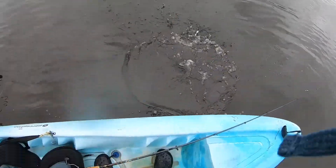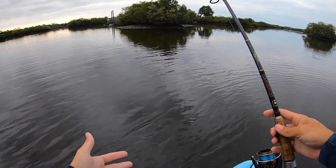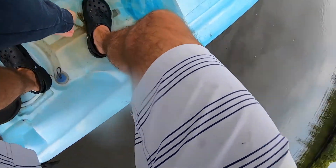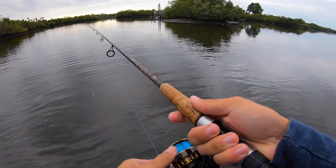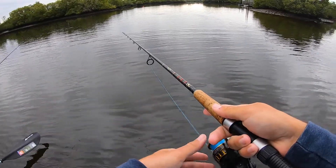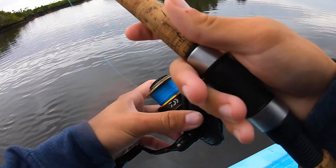We're fishing an outgoing tide and we found this tidal pool kind of thing where it's a lot deeper right here, so we're just drifting live shrimp. It's pretty easy, anybody can do it — it's just a matter of finding the fish and having the right gear. Hook the shrimp right through the tail, 20-pound leader, 2500 reel, seven-foot medium light, and just toss it out there.